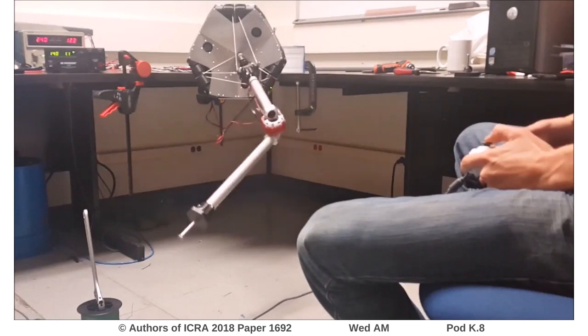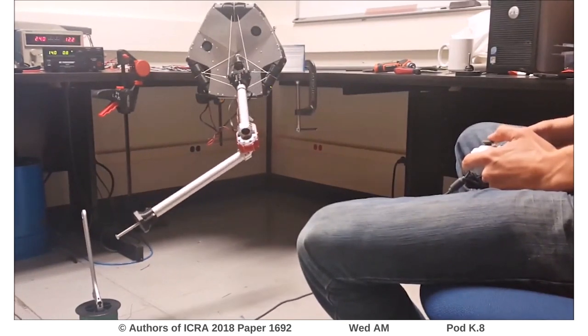Finally, we perform some simple manipulation tasks to demonstrate the kinematic flexibility of the joint.